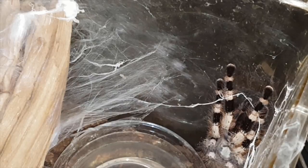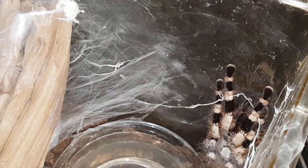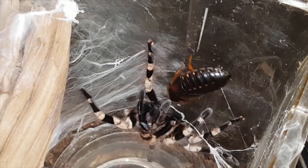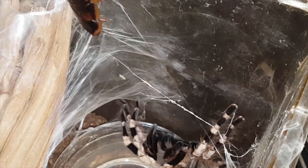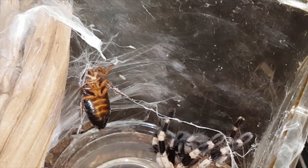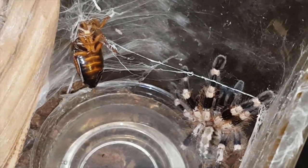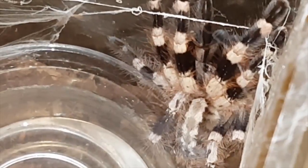Alright, here we have Poecilotheria miranda, Bengal Ornamental. See if she wants a roach. Oh, defensive — it's okay honey, sorry. She will get it. She molted a few weeks ago and has eaten since her last molt. I think she was sleeping. There she is — she's just gorgeous. I find she's pretty chill, meaning she's out in the open and not as reclusive as some of my other Pokies. Anyways guys, moving on.